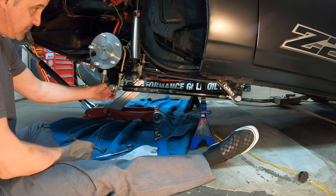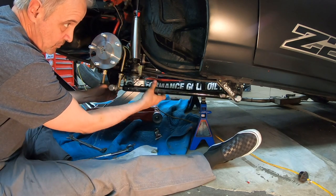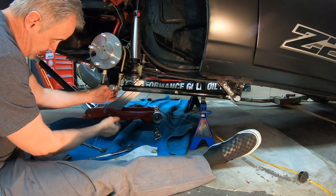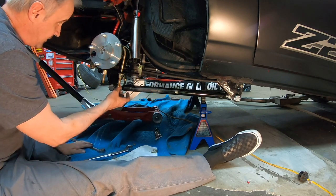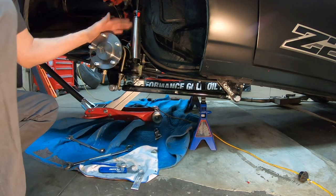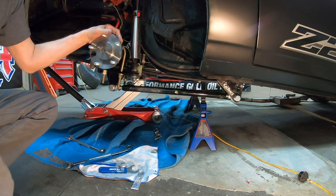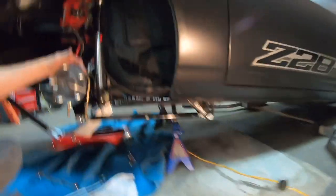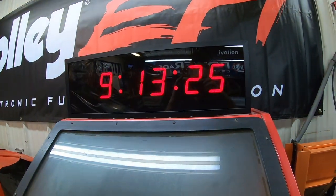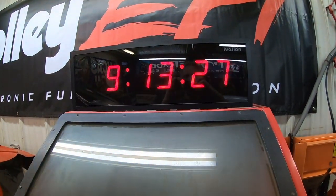Basically that's it. We've got everything done except for the brakes, and that's going to be a whole entire episode in itself. But basically start to finish — nine hours and fifteen minutes or so.